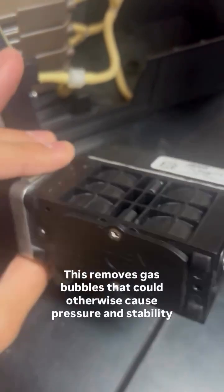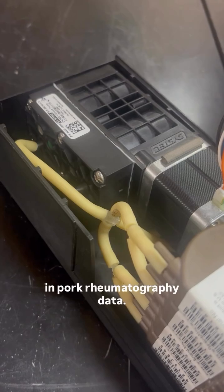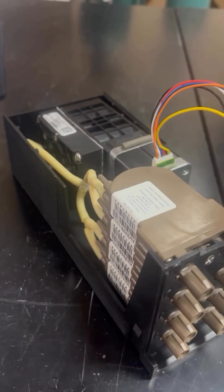This removes gas bubbles that could otherwise cause pressure instability and poor chromatography data. Over time, the camshaft or internal bearings can seize up, causing vacuum errors or inconsistent data.